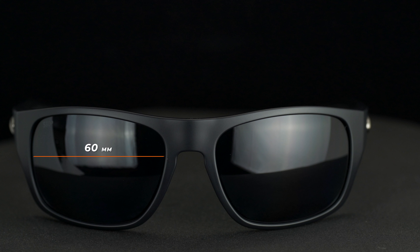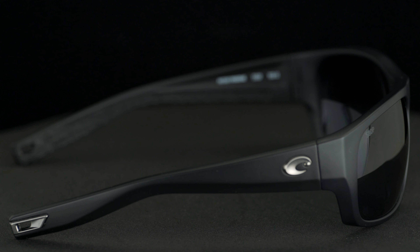Those little holes in the temple tip are the keeper-ready temple tips. Basically if you want to put a retainer on there to make sure your glasses don't fall off in a wave, that's what they're meant for. The retainer hooks through the hole like this. And this is the new Costa loop retainer that just came out this year.